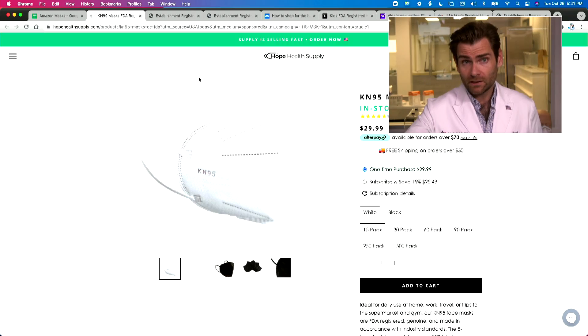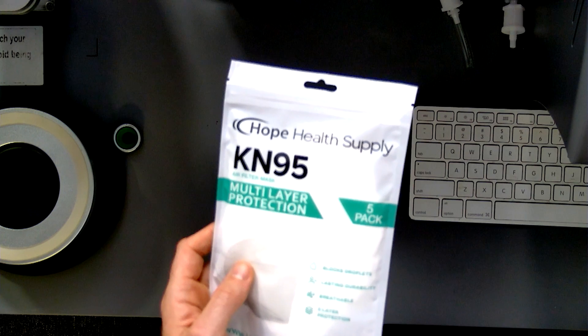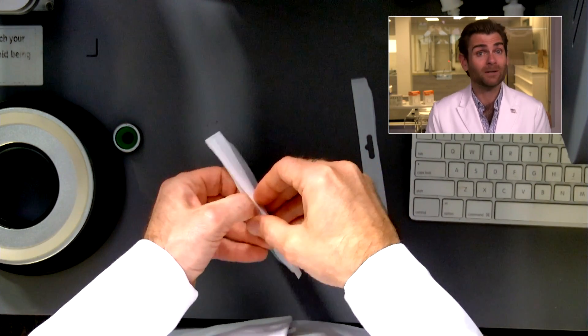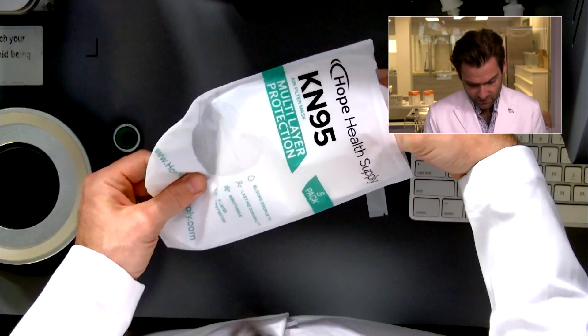Hey everyone, welcome back. We're testing every single mask we can get our hands on. Today we're looking at the Hope Health Supply masks that we bought on the internet — not on Amazon. I can already tell just by looking at the listing that this is a fake KN95. If this is the first time you're watching this channel, buckle up because I'm about to teach you some things.